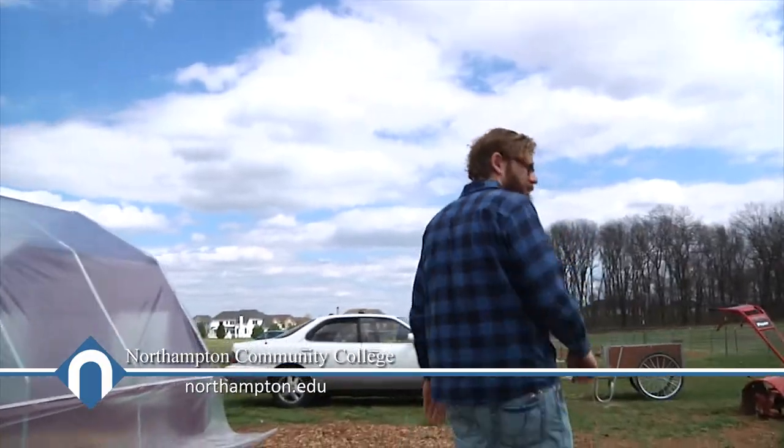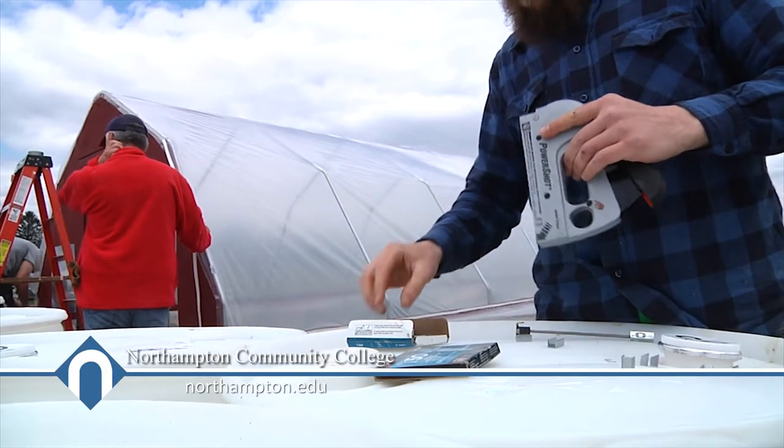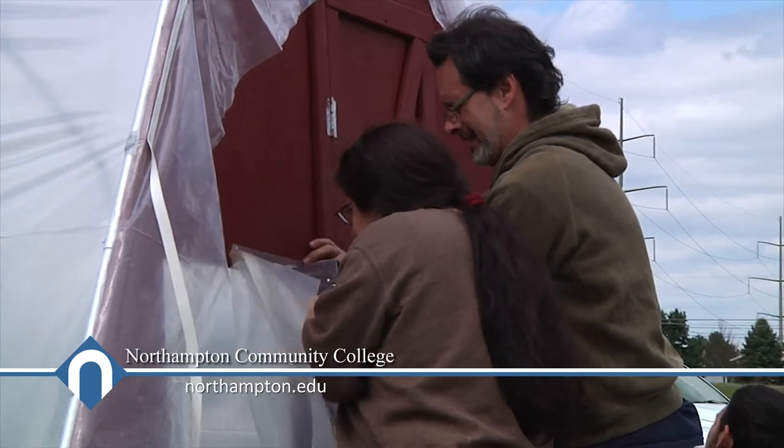Alright, so this is our hoop house. We bought a $700 kit to build this 32-foot plastic greenhouse essentially. This is going to expand our possibilities as far as gardening into the cold months, especially because we have a lot more students on campus during the school year, which is obviously the colder months.